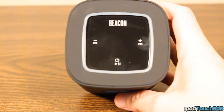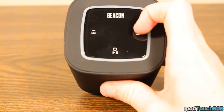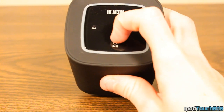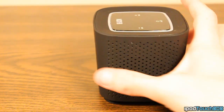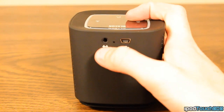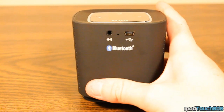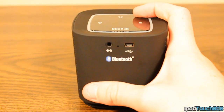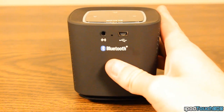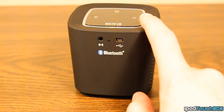Up top, this is where all the buttons are. You can see the Beacon Audio name, and then we have forward, backward, volume up, volume down, and the power and play/pause button. If we flip to the very back, we have our audio line-in input — that's where you plug in an MP3 player or something without Bluetooth. And right here is the input for the mini USB charging cable, so you can charge your device — just plug it in and the battery will start charging.